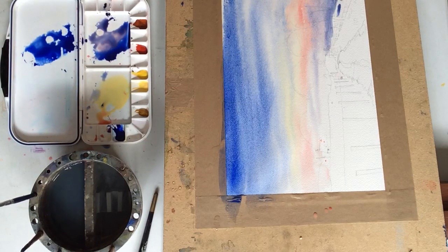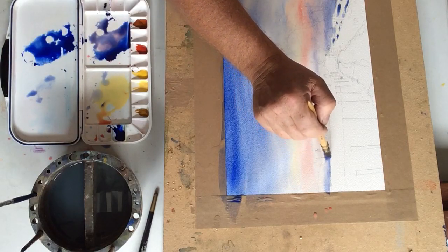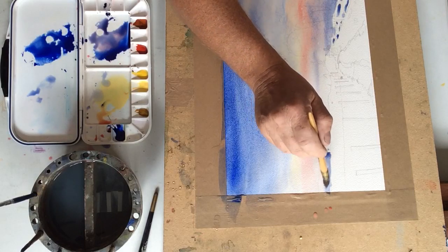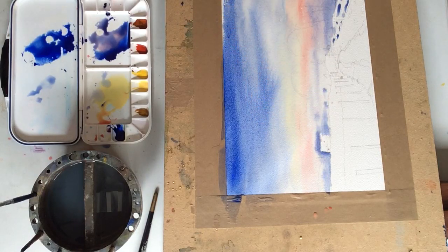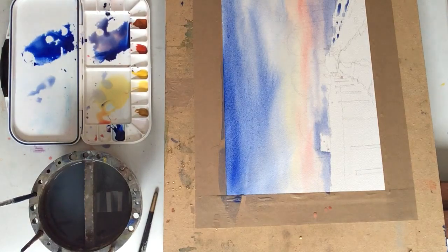There is a line of fencing down here and I'm just going to very quickly indicate the negative shapes of that with the brush and just finish off around here. We've got a little house here — this is the mill house in the village — and just bring that up. All I need to do now is sit back and let that dry and then I'll progress on to the rest of the painting.